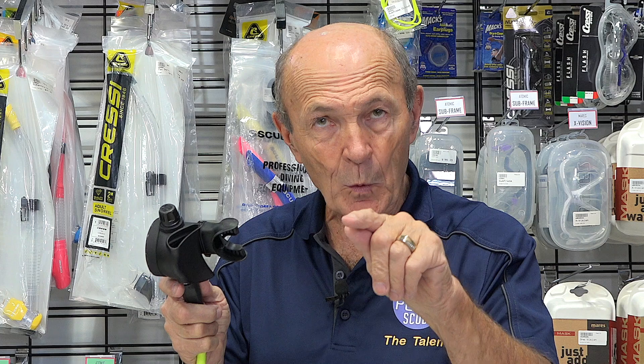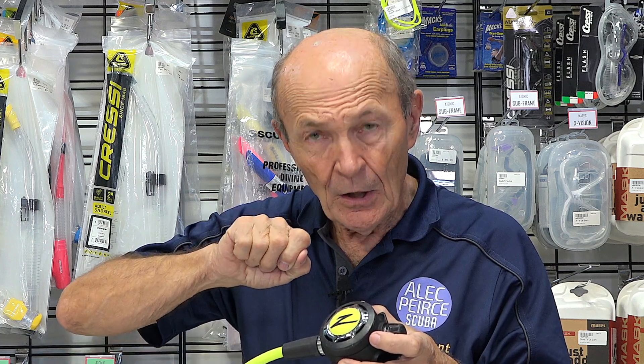If the free flow continues, what it means is that the low pressure seat — a tiny rubber disc the size of a pencil eraser in here — will have to be replaced. It may be dry, it possibly was missed during service, or it may have a groove worn in it. Perhaps a serviceman turned the hard valve and cut a little groove in it. Could be a variety of reasons.